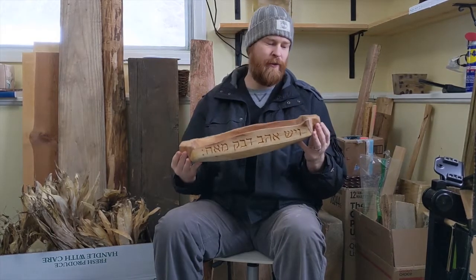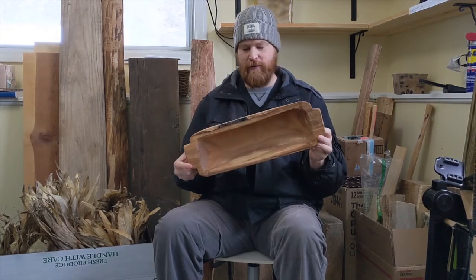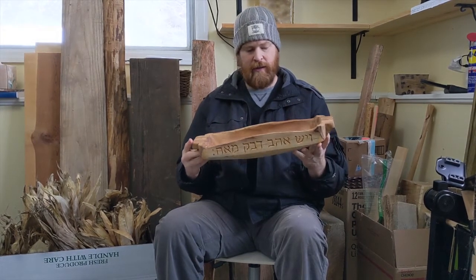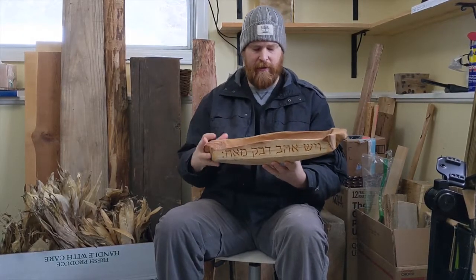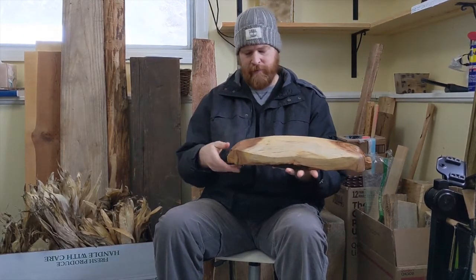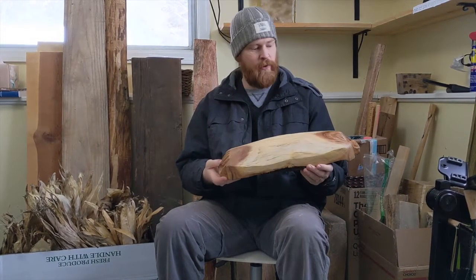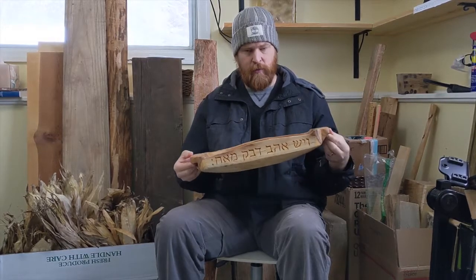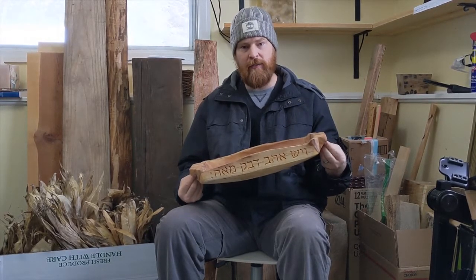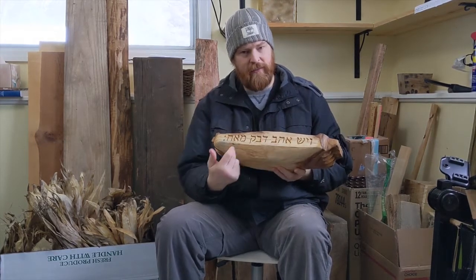So, this is your mimosa log from your yard, one of them. And so I carved the inside out — this would have been bark side. An interesting thing I learned as I went along was it seems like the wood that this is is also a kind of acacia, which is cool since I chose to write on it in Hebrew.